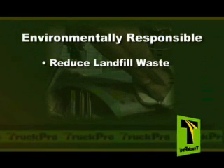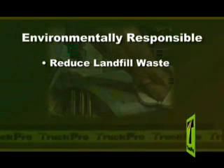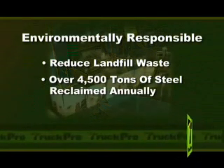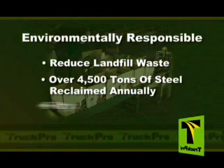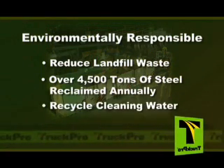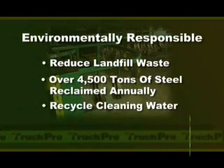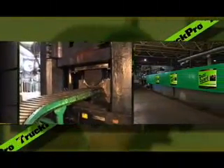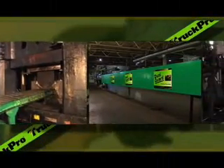The process TruckPro uses to return steel components to OEM specifications results in the reclaiming of over 4,500 tons of steel annually. We also minimize environmental impact by recycling the water used in cleaning. These green steps are not only good for the world, they offer lower cost for you, the customer.